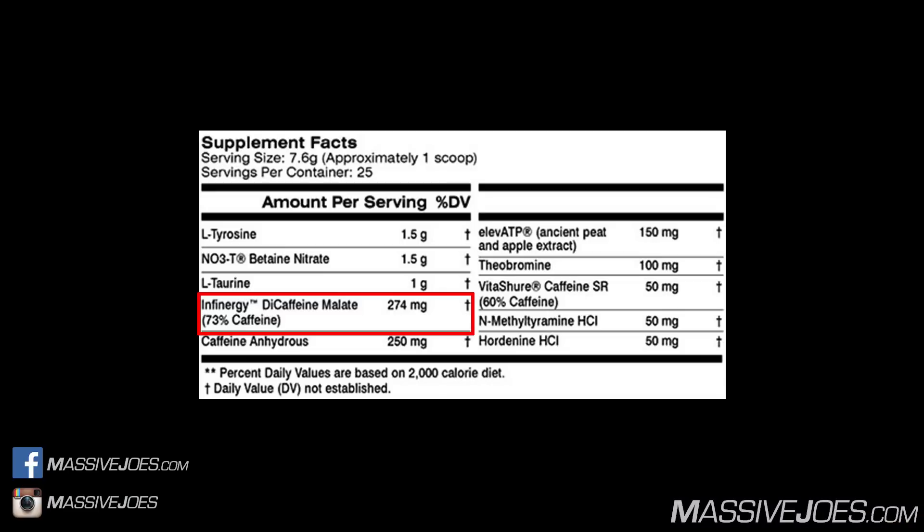Moving along to caffeine anhydrous at 250 milligrams — bringing our total so far to 450 milligrams. Caffeine anhydrous is a central nervous system stimulant that enhances physical energy, reduces fatigue, and boosts psychological performance.